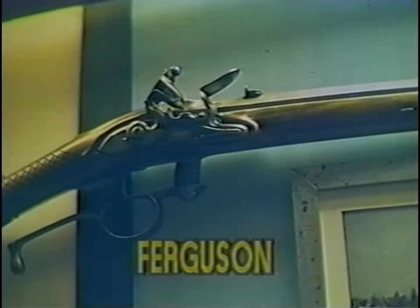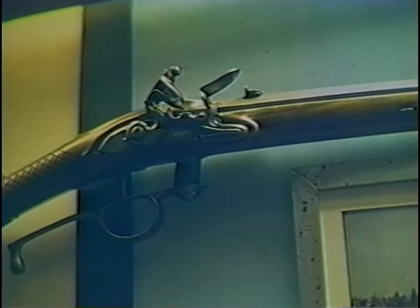Ideas for breech loaders existed long before the 1860s. This Ferguson breech loader of the 1770s was a flintlock, much as you've seen before. Its breech mechanism was that threaded column which you see attached to the trigger guard. After unscrewing the column, it was loaded with loose powder and ball and the column was screwed back in. Though it held promise, it was beyond the capability of industry at the time. Further, its inventor, Major Ferguson,